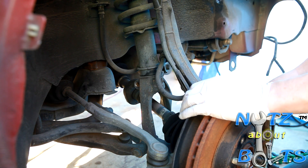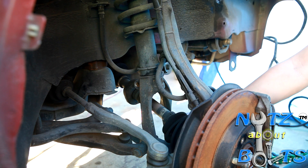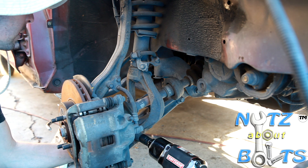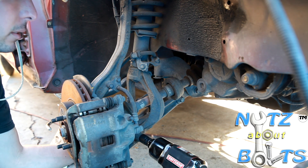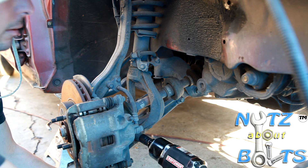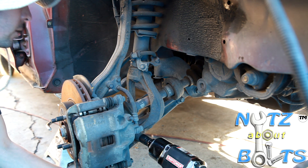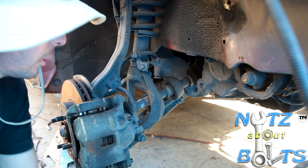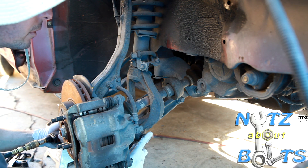Then we're going to move to the bottom so you can disconnect the fork from the control arm and take that out. For the bottom bolt, I've got a 17 millimeter wrench holding the nut on one end and then the impact gun on the other. Actually, spinning the nut off is easier, so I'm just going to flip-flop it.